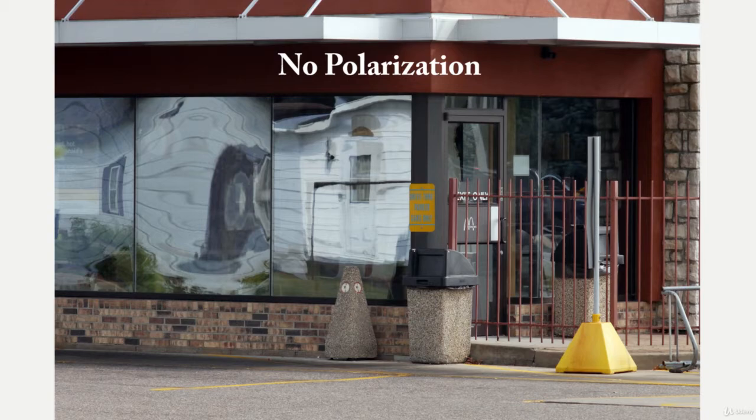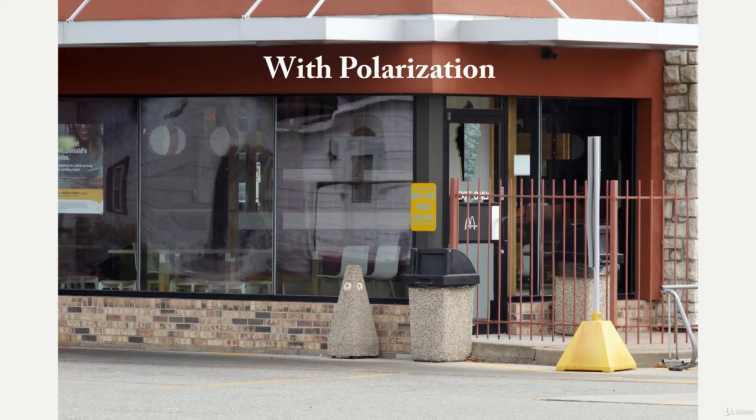The first one we're going to look at has a built-in polarizing filter, and this one is called the Photodiox Polar Throttle. Their built-in polarizing filter works just like a traditional filter that screws on the front of the lens. You turn it and you can increase or decrease the amount of polarization. Here are a couple of photos I took with it, and as you can see it does a very good job of polarizing reflective surfaces like the glass in this photo.